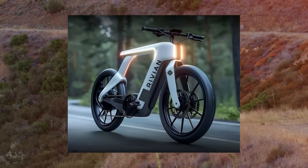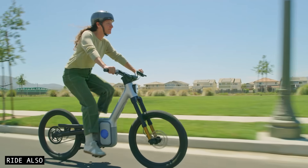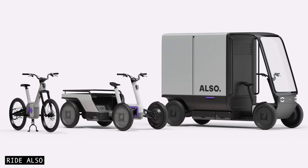Rumours had been swirling for years that Rivian was secretly building bicycles. And now it's official. The EV brand is stepping beyond cars and trucks and into the world of electric mobility.